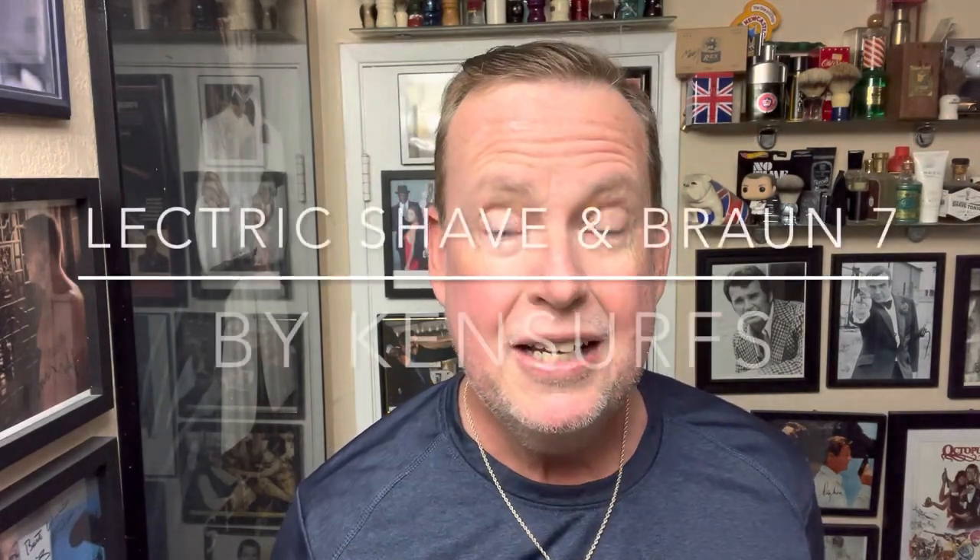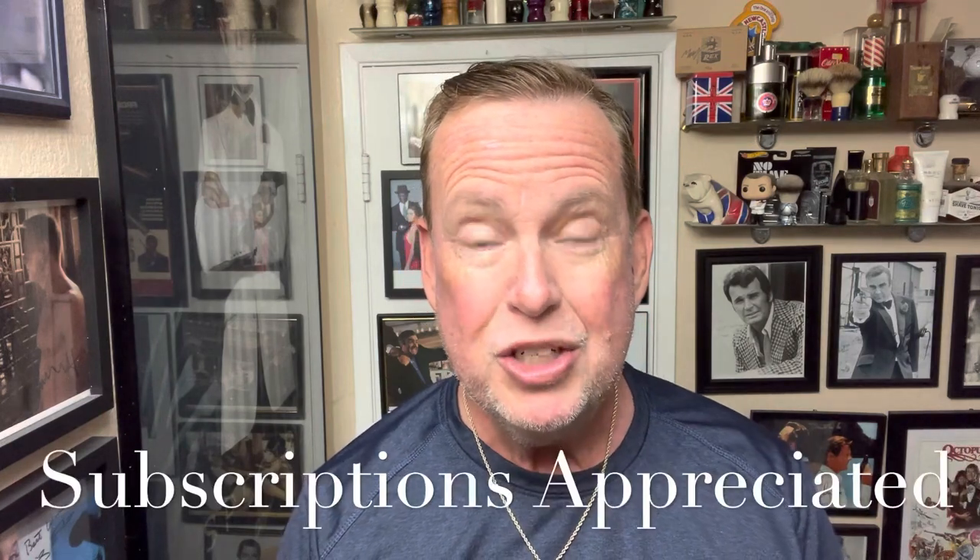Hey everybody, Ken Serfs here. We are in the Shave Den and we're going to do another shave today. For you new subscribers or new viewers, welcome to the Shave Den. For you returning viewers, it's good to have you back.